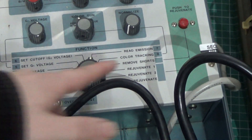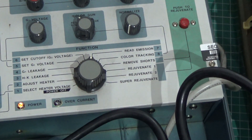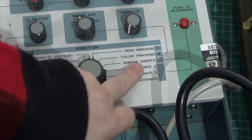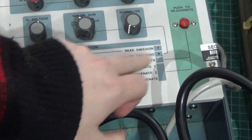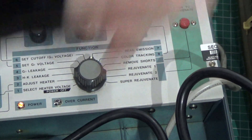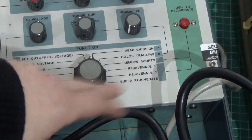The other options we've got over here are stuff we're not going to do today, but we've got color tracking, remove shorts — so we can actually, if you've got some sort of foreign material inside the tube that's causing a short, you can basically put loads of voltage in and sort of vaporize it if there's any foreign stuff in the neck. And then obviously we've got the rejuvenation stuff, which we're not going to do.